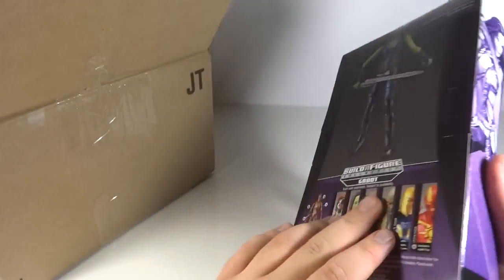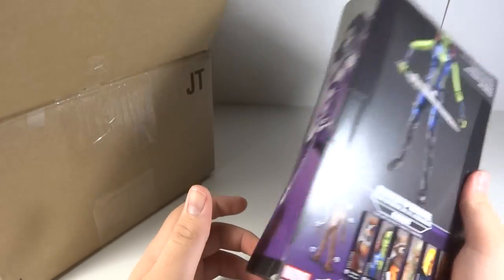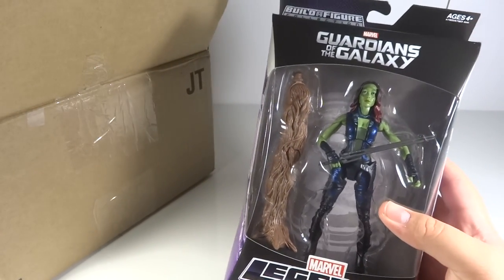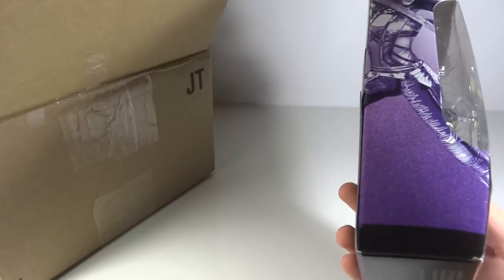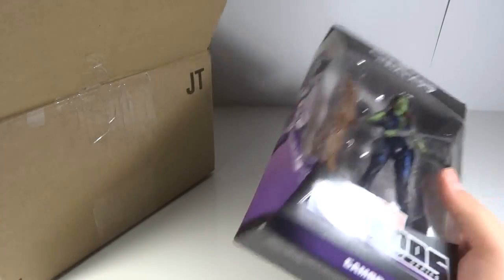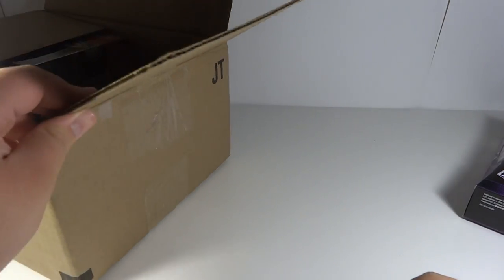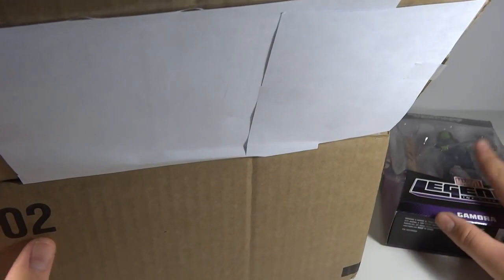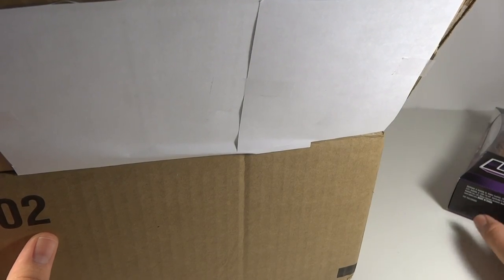On June 1st, these figures went in stock on both Hasbro and ToysRus.com. ToysRus.com was the first place I knew about it, so I ordered as many as they had in stock, but they were out of Gamora, Rocket Raccoon, and Nova. I did order Iron Man, Star-Lord, and Drax from there. Then I went to Hasbro.com — they were out of Rocket Raccoon and Nova, but they still had Gamora in stock, so I bought her.